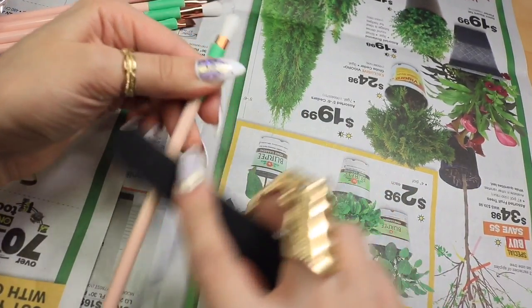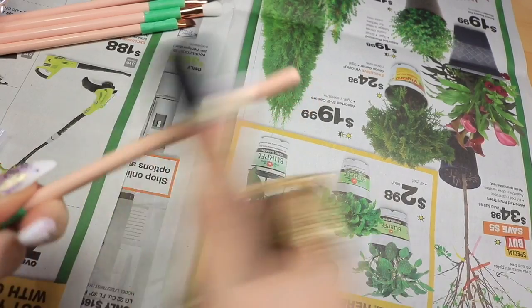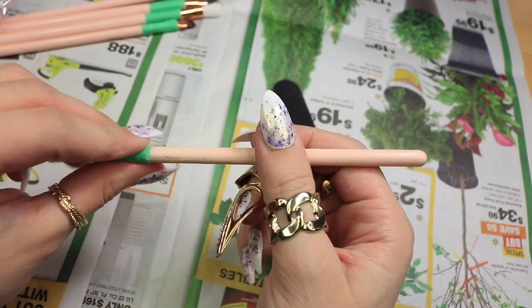Next you're going to want to grab your nail file and you're just going to want to sand down all your makeup brushes because it will help things like the glue and the paint stick to it. If you're going to skip this step and not even listen to me, then just get out.